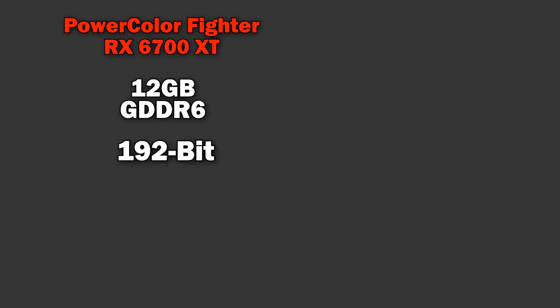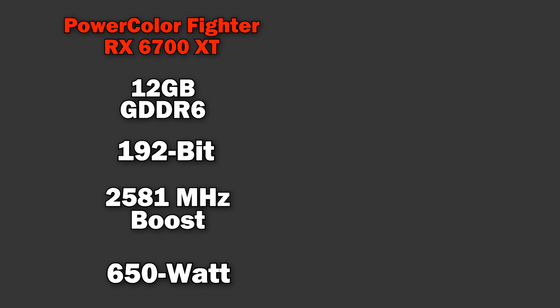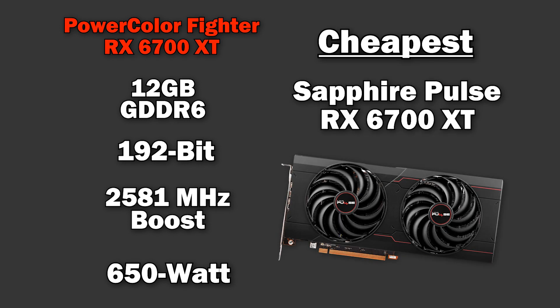The last card in my testing is the PowerColor Fighter RX 6700 XT — of course, I had to include at least one AMD GPU. The 6700 XT comes with 12GB of GDDR6 memory running on a 192-bit memory bus. It achieves a max boost clock of 2,581 MHz, and PowerColor recommends a 650W power supply. The cheapest option was the Sapphire Pulse at $319 after a $10 off promo code. All these GPUs will be linked below as affiliate links — they help out the channel at no extra cost to you.